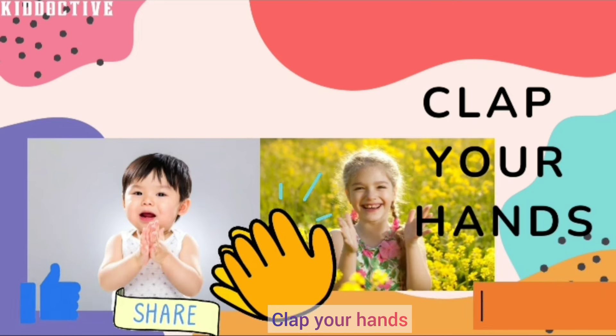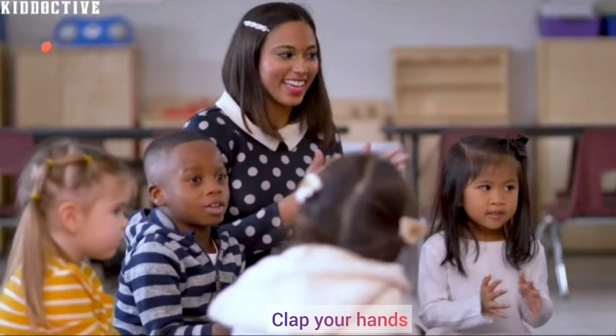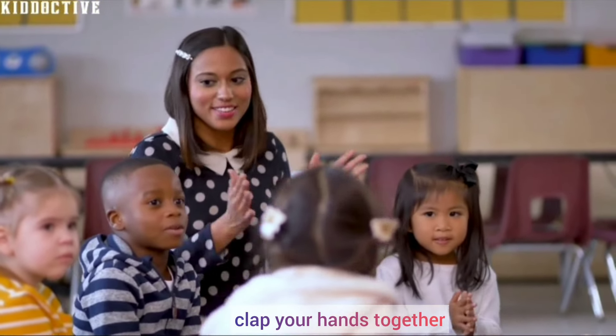Put your hands, we will do the actions. Okay, so repeat with me. Clap your hands, clap your hands, clap your hands together.